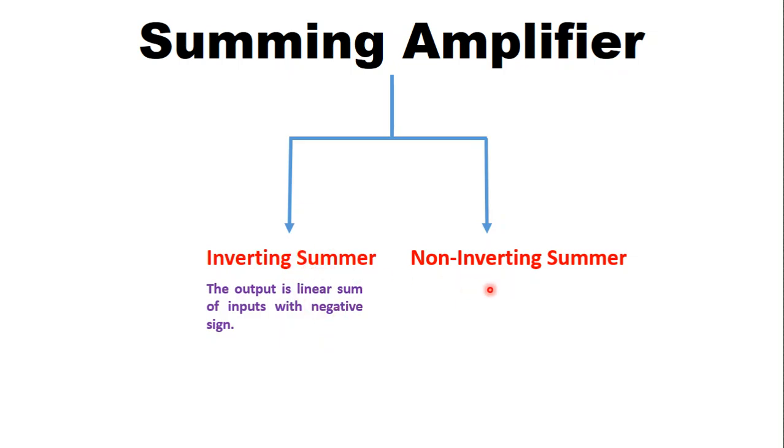The second one is non-inverting summer. In the non-inverting summer the inputs are connected at the non-inverting terminal of the operational amplifier, and the output is the linear sum of the inputs without any negative sign — meaning the output voltage equation will be positive in this case.